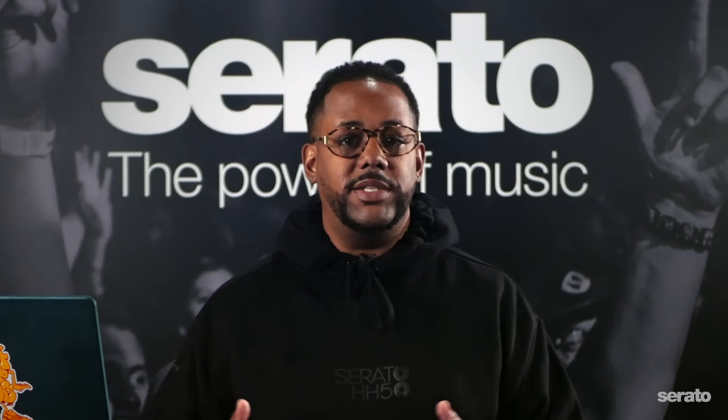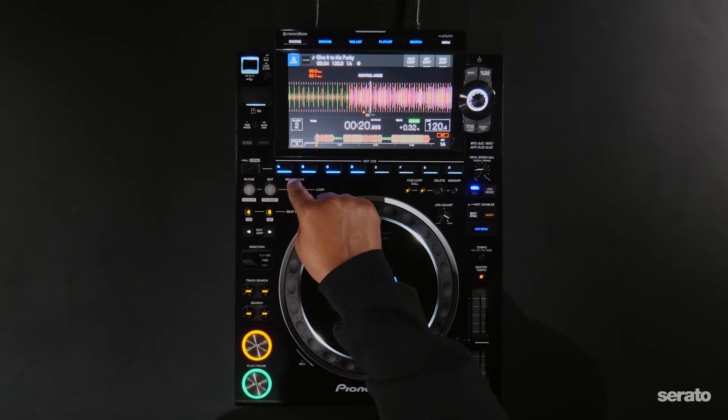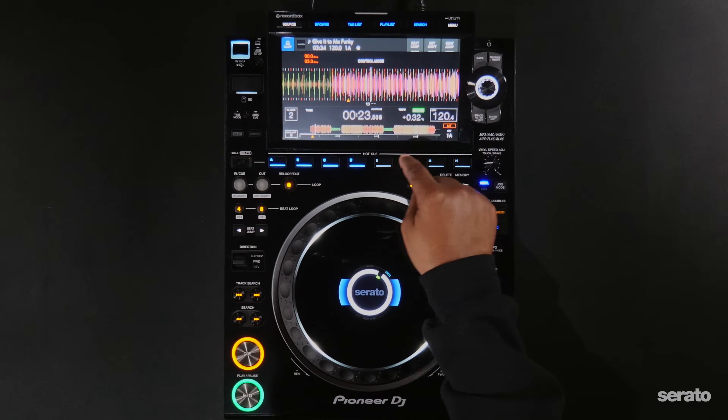Similar to supported mixers and DJ controllers, the options for which pad modes can be replaced will vary on each Serato accessory. For example, on the ReLoop Neon, the options will include Hot Cue and Slicer. Whereas on the CDJ-3000s, you can simply replace all eight Hot Cue buttons.